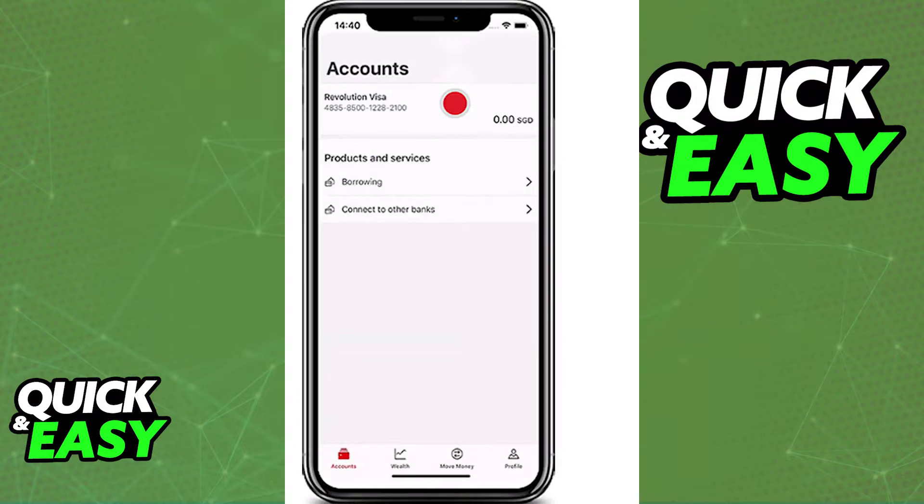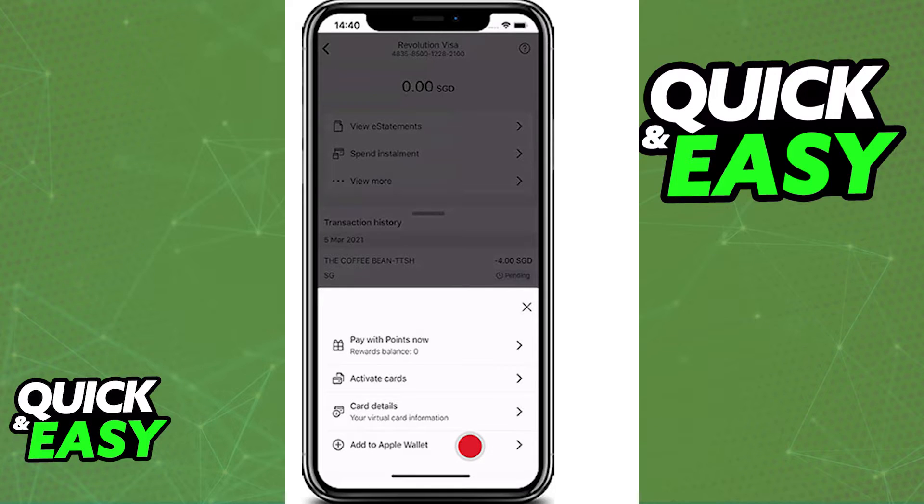Open up the latest version of the HSBC mobile app and select the credit card that you want to add to Apple Pay or your Apple Wallet. When you select the card, you will be able to tap View More on its detail page and then select Add to Apple Wallet at the menu at the bottom of your screen.